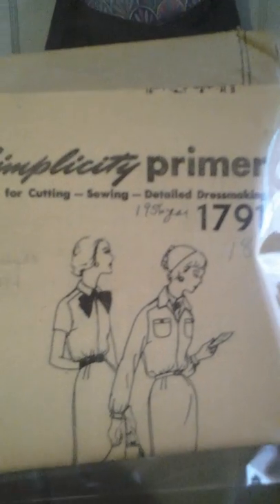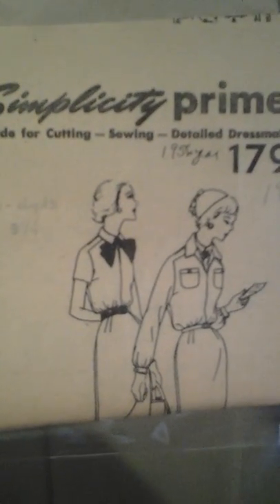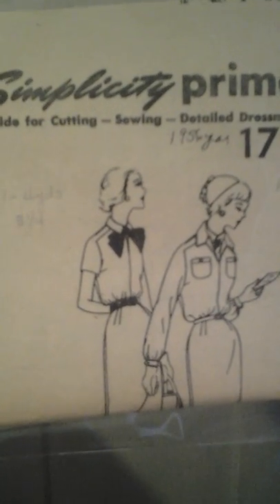Also Simplicity 1084 — the front bodice can be closed up, short sleeve, and has pockets or without pockets. This is 1955. It seems like the 1950s patterns had the date on them but the 1960s didn't — that's what I'm thinking. And this is Simplicity 1791, 1956 — it comes with long sleeves with and without pockets on the front bodice.